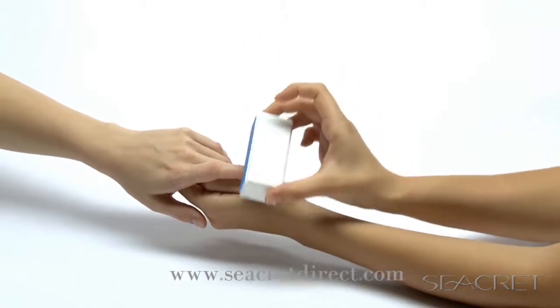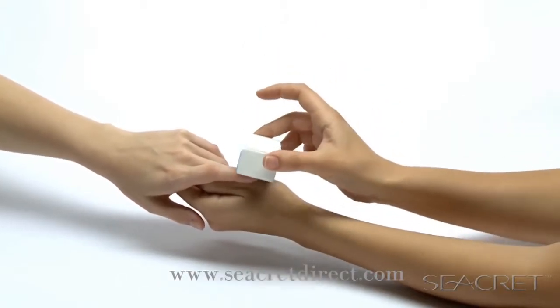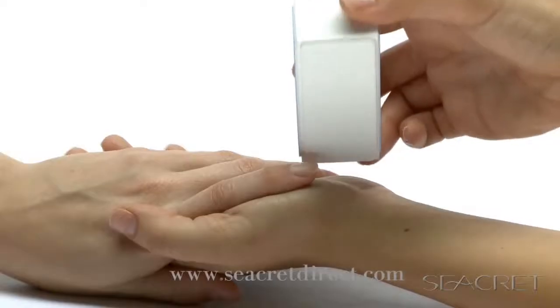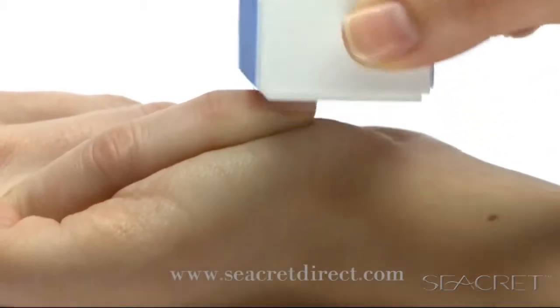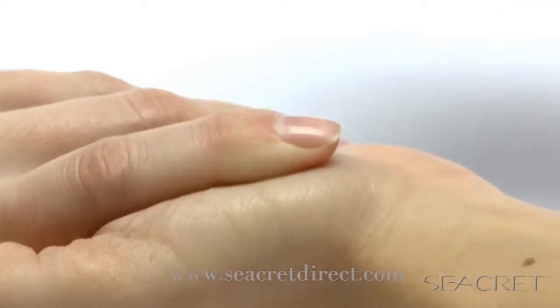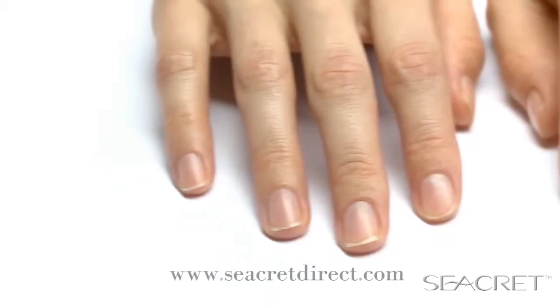Move to the gray side to smooth out the leftover ridges. Buff gently for five seconds. Finally, move to the white side and buff for five to ten seconds, applying pressure for the perfect shine.